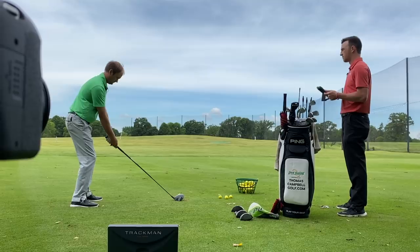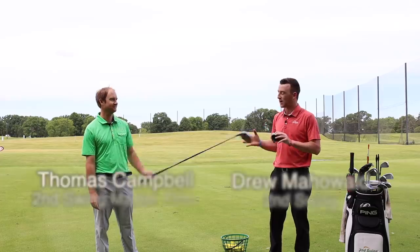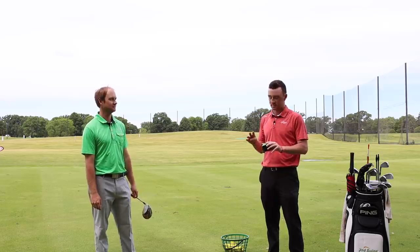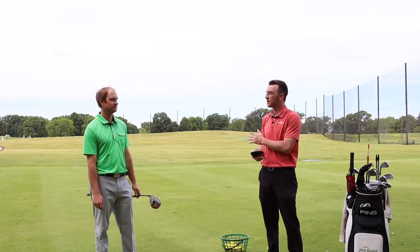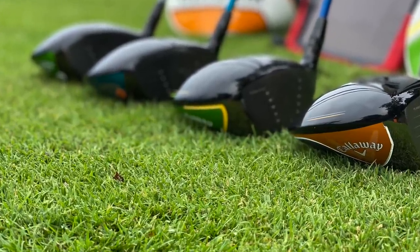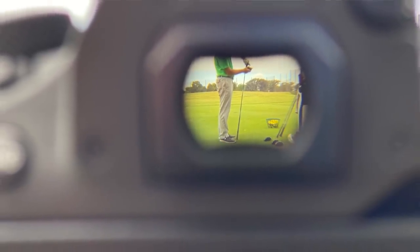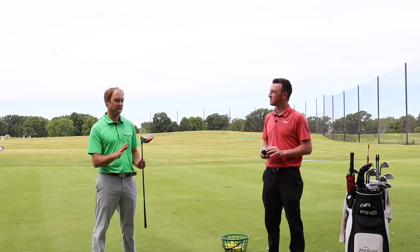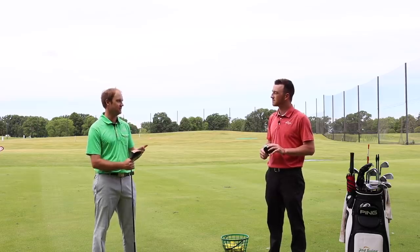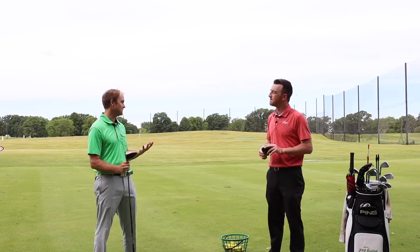Hey there golfers, I'm Drew Mahold of Second Swing Golf. I'm joined by Thomas Campbell, master club fitter at Second Swing. We're outside today practicing our social distancing. Today we've got four Callaway driver models from 2017 to 2020. We're going to be testing all four models using our TrackMan 4 outdoor capable machine today.